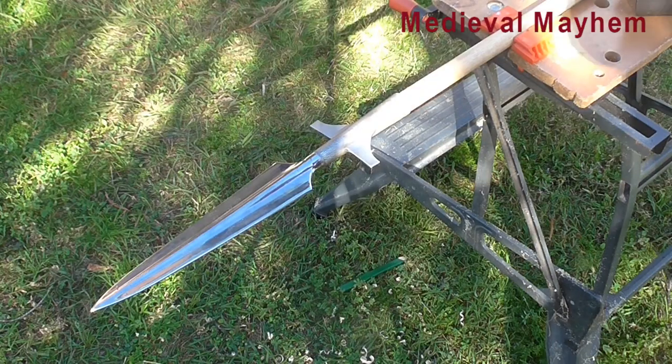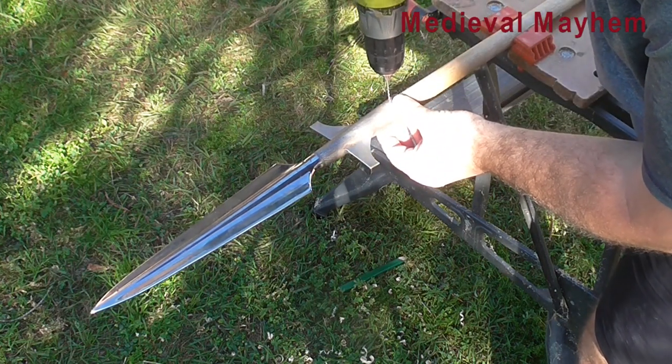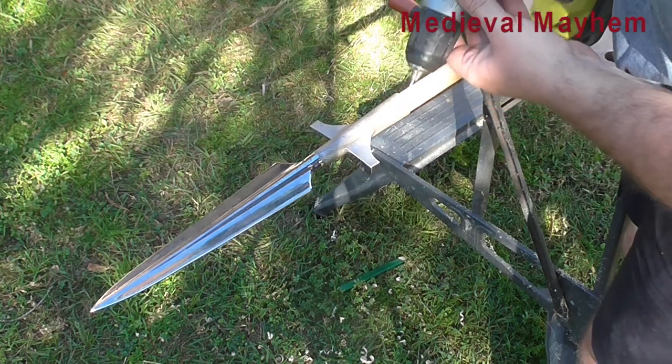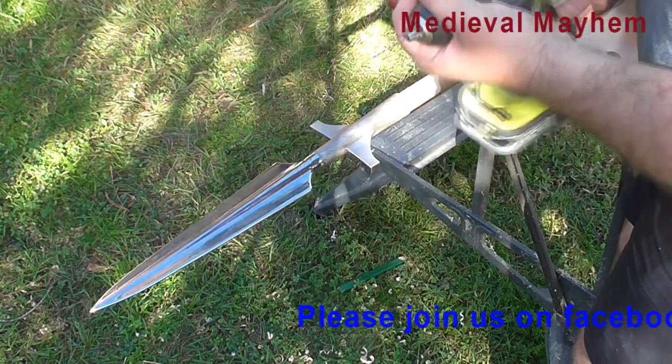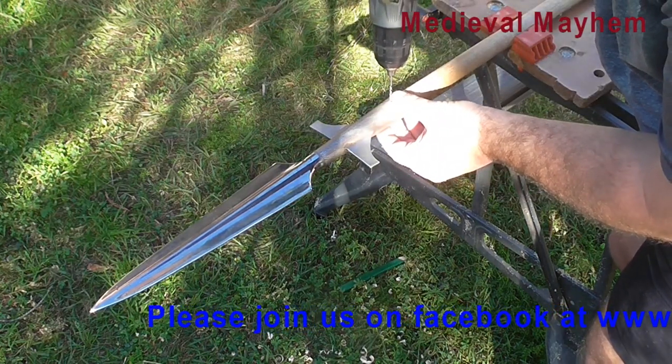The next thing I'm going to do is use a very fine drill bit and drill straight through. Ideally you want to use a cobalt drill bit — they're better for drilling through alloys.